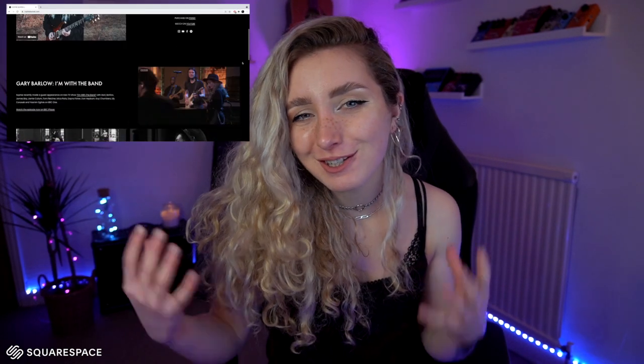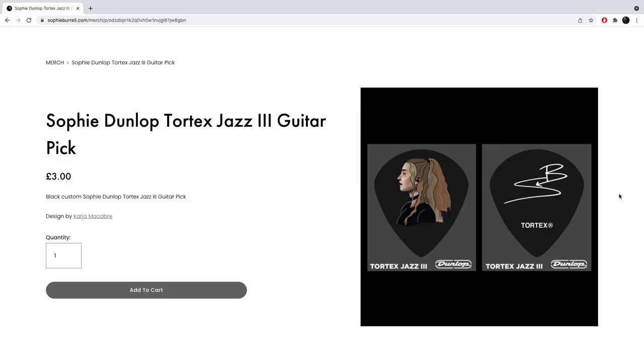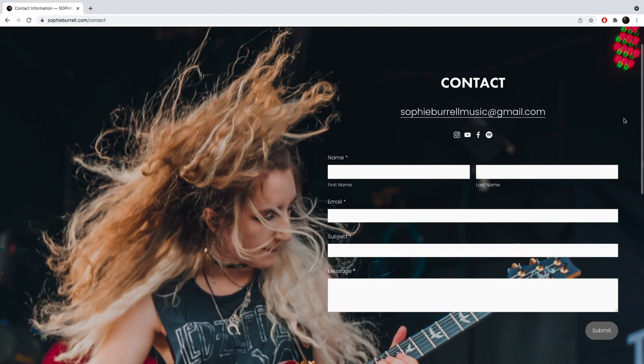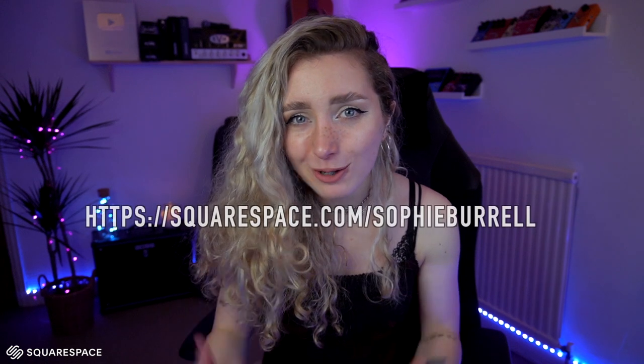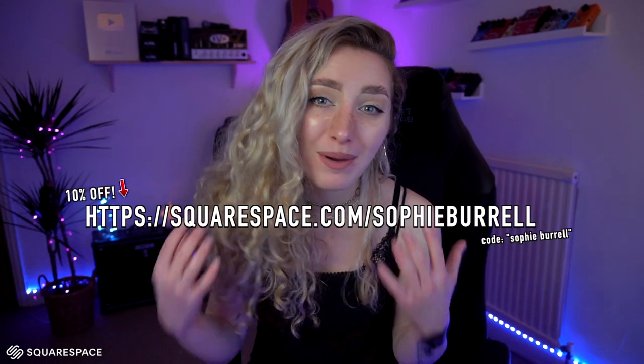But just before we dive in, I'd like to say a really huge thank you to Squarespace for making it possible. I've been hosting my website on Squarespace for just over two years now and I absolutely love it. I mainly use it for my store where I sell merchandise, guitar tabs, digital downloads, backing tracks, guitar picks, signed photos, etc. I really like the fact that you can sell digital downloads super easily using Squarespace. As someone who releases a lot of guitar tabs and backing tracks this was an absolute necessity for me. I also really like the Squarespace form option — it makes it so much easier for people to get in touch with me with their business enquiries and makes sure I don't miss their emails. You can head to squarespace.com and claim your free trial, then use my code sophieburrell to save 10% on your first purchase of a website or domain.